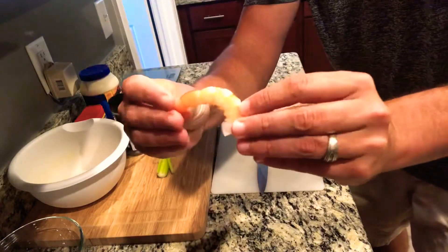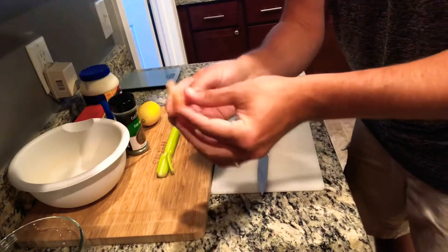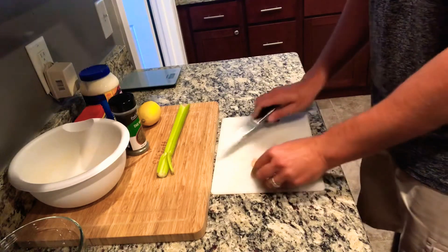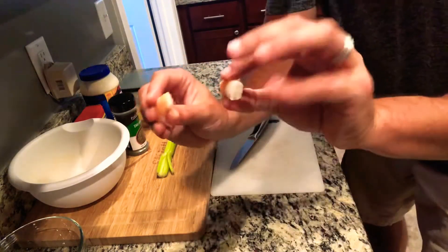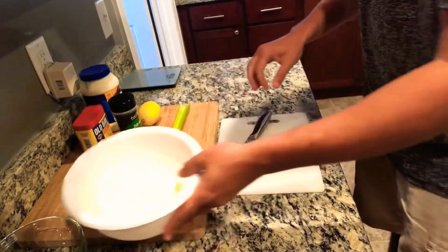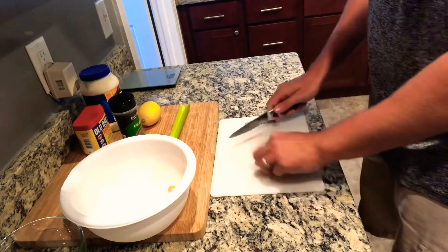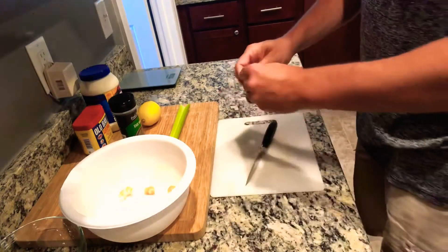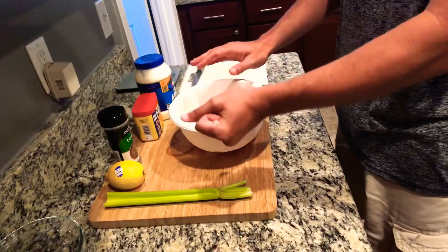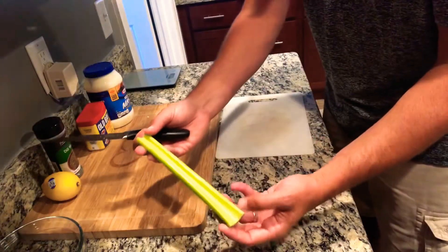We're going to start off with the shrimp ring — go ahead and wash them thoroughly, make sure they are patted dry as dry as you can possibly get them. Then it's a simple step: take them, peel the tail off, and cut them right in. Just like that, you have the shrimp all done, all cut.